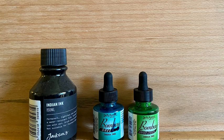Hi and welcome back. Today I'm going to be painting a semi-abstract wet-in-wet painting of the Northern Lights, or the Aurora Borealis.